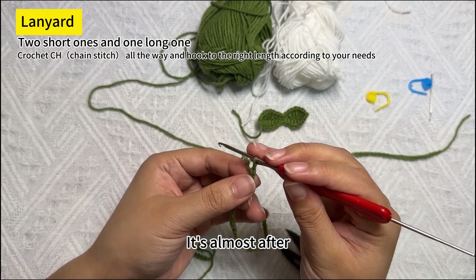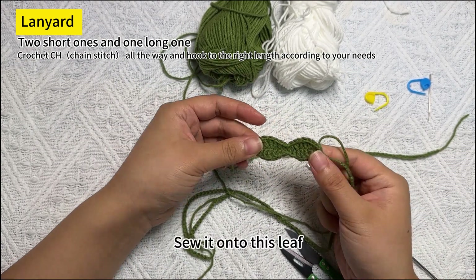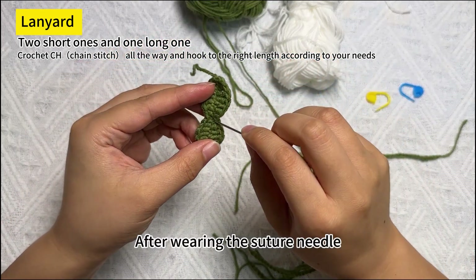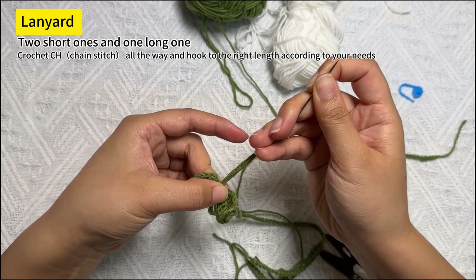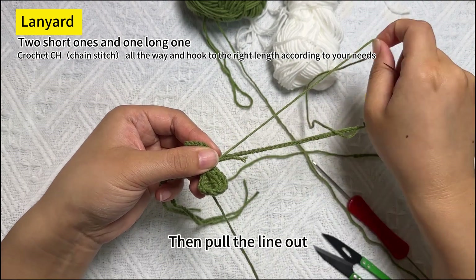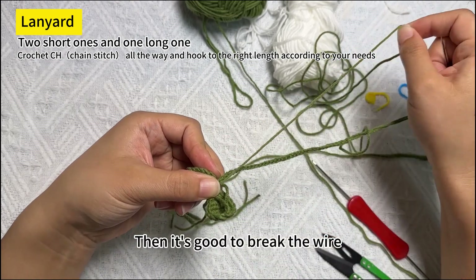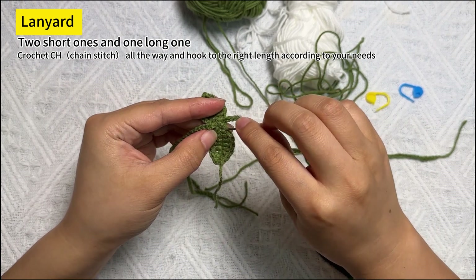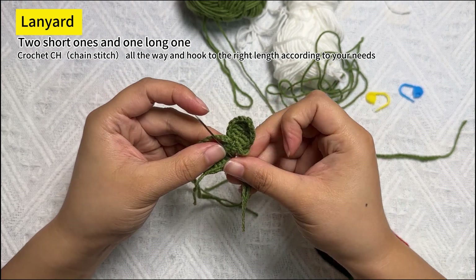Once it's almost done, pull the thread end out first, then use a suture needle to sew it onto the leaf. Thread the suture needle through, and from the middle position of the leaf, pull the lanyard through. Pull the thread out — you can leave this thread a little longer before breaking the wire. After passing through like this, do the same on the other side, then pick up this middle place, thread the needle through, and pull the lanyard out.